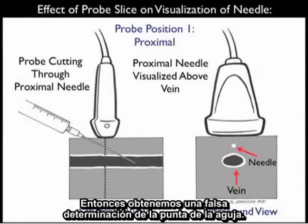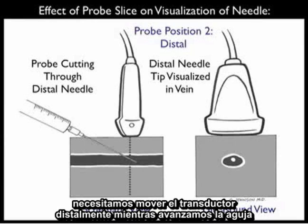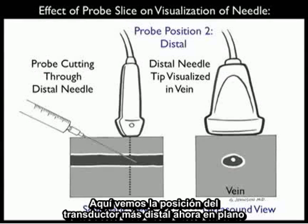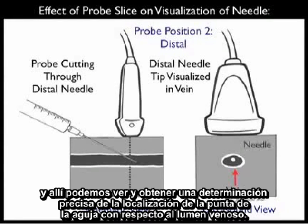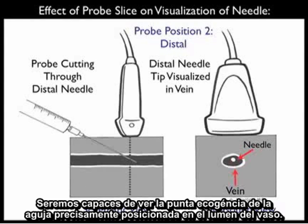So we get a false determination of the tip of the needle. In order to accurately determine the location of the needle tip, we need to move the probe more distally as we advance the needle into the patient's neck along the course of the vessel. Here we see the probe positioned more distally, now in plane with the needle tip in the schematic view. And there we can see an accurate determination of the needle tip location with regard to the venous lumen — the echogenic tip accurately positioned within the vessel lumen.